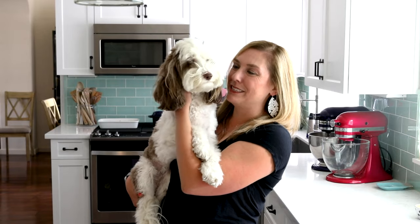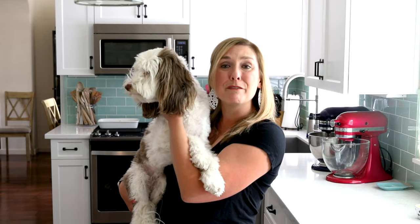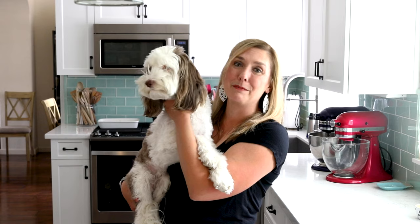Today we're getting Abby involved in the recipes and I'm showing you how to make her favorite dog cake. You're not going to want to miss it.